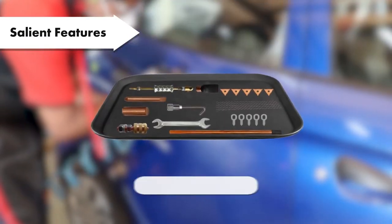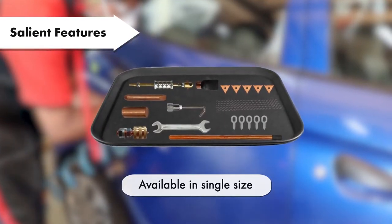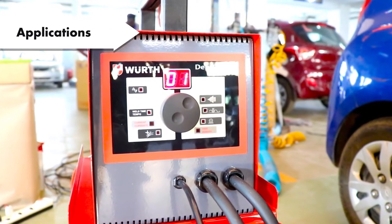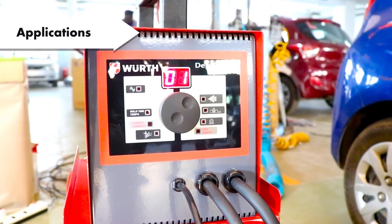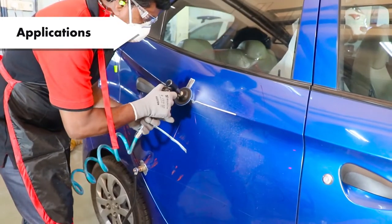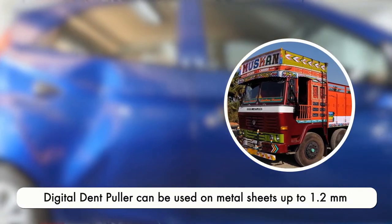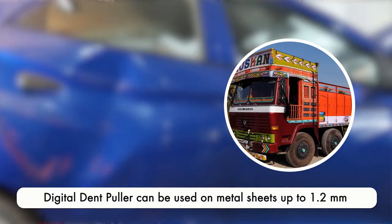This Dent Puller machine is available in single size with trolley and consumables. Now let's see where we can use it. The Dent Puller machine is used in car body shops. However, Wurth Dent Puller is not recommended for metal sheets with thickness more than 1.2 millimeters.